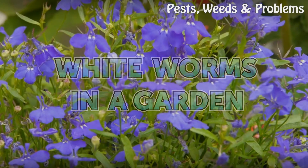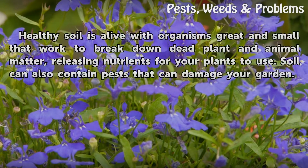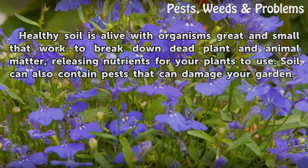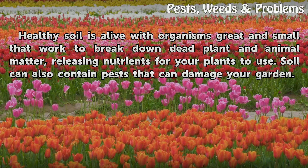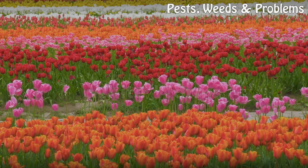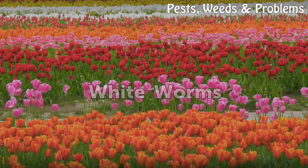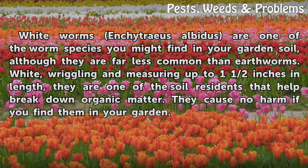Healthy soil is alive with organisms great and small that work to break down dead plant and animal matter, releasing nutrients for your plants to use. Soil can also contain pests that can damage your garden — including white worms.